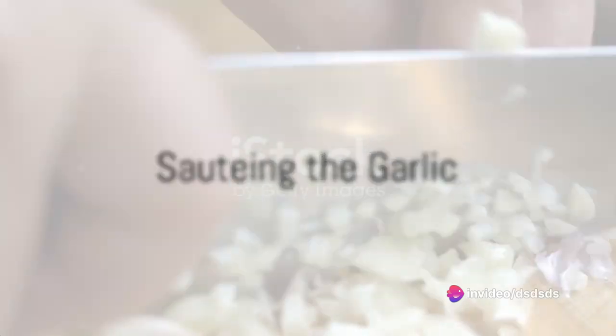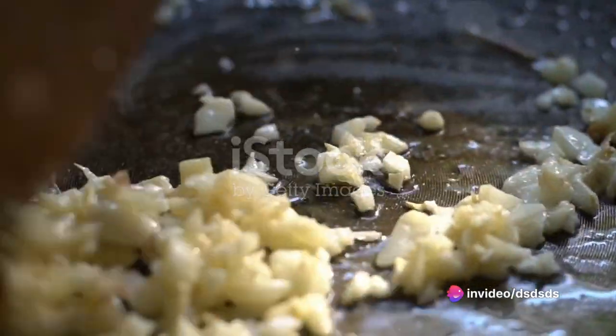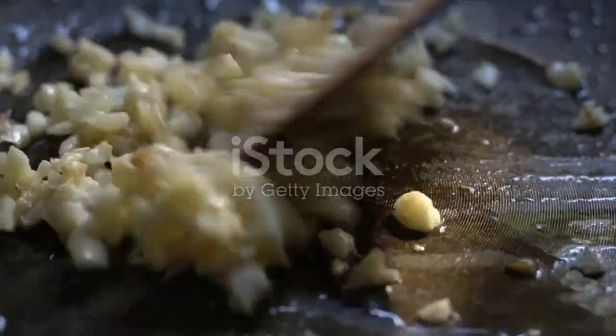While waiting, turn your attention to the pan. Drizzle some olive oil and let it heat up. Once it's hot enough, add in finely chopped garlic. Sauté until it turns a beautiful golden brown, releasing its aroma.